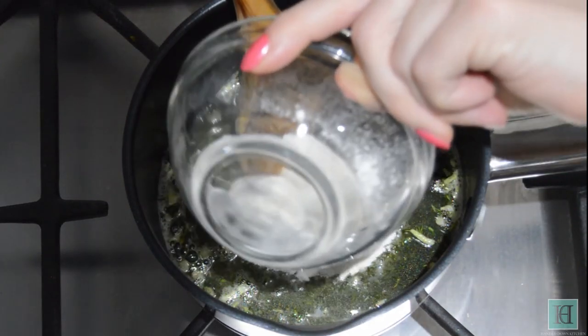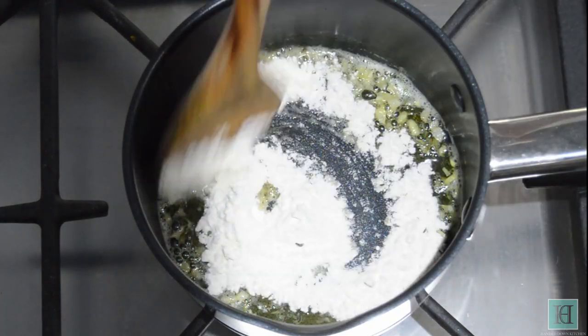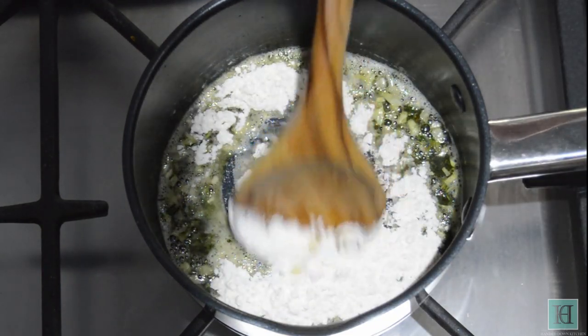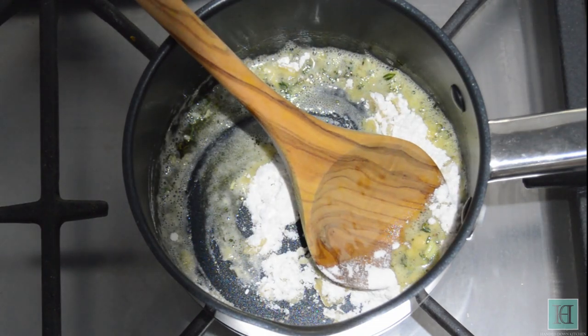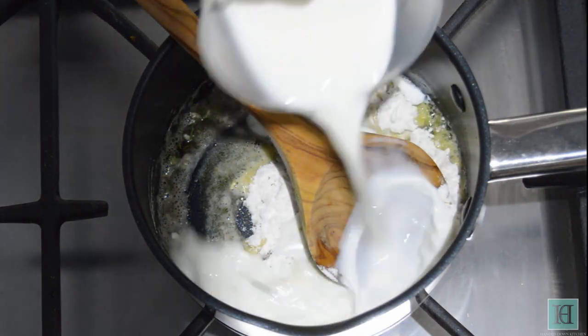Then add the flour and the salt and pepper to taste, and then add in the milk.